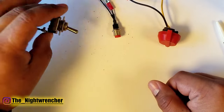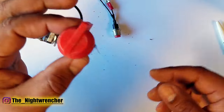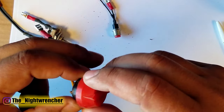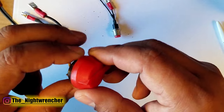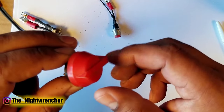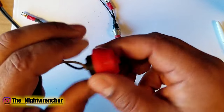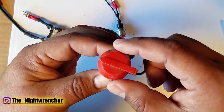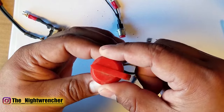Another switch very similar to the toggle is called a rotary switch. It doesn't necessarily have on or off printed on it — sometimes it does, sometimes it doesn't. The only way you can know if it's on or off is by actually turning it. You grab the base and turn the red dial, and it will click on or click off.